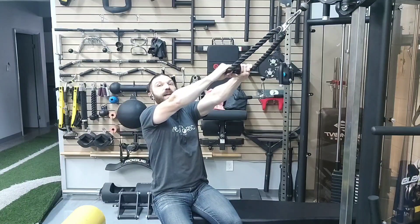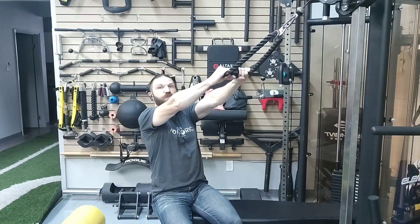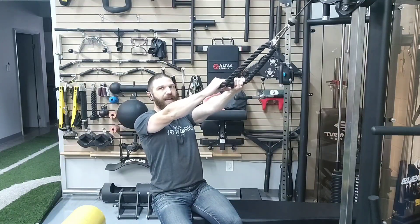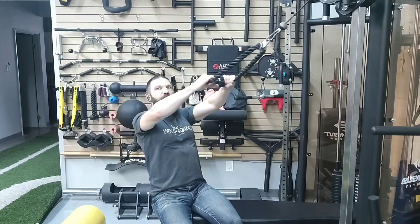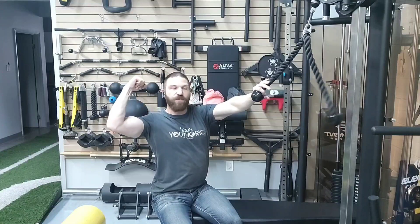The reason this exercise is great is because it allows us to simultaneously strengthen both the external rotators and the scapular retractors. As we retract the shoulder blades back, that shortens the distance between the scapula, which strengthens the scapular retractors. Then as we bring our arms toward our ears and bring the fists back, we are going into external rotation of the shoulder.